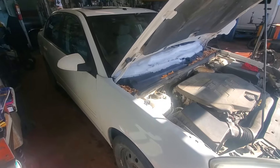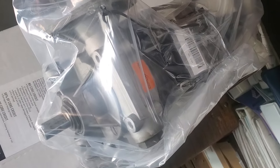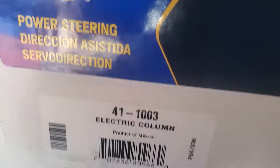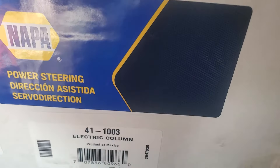In this video we're going to be working on a 2008 Chevy Malibu and we're going to be changing the steering column, which is a similar procedure for changing the torque sensor. Here's the NAPA part number for the steering column that we'll be replacing.